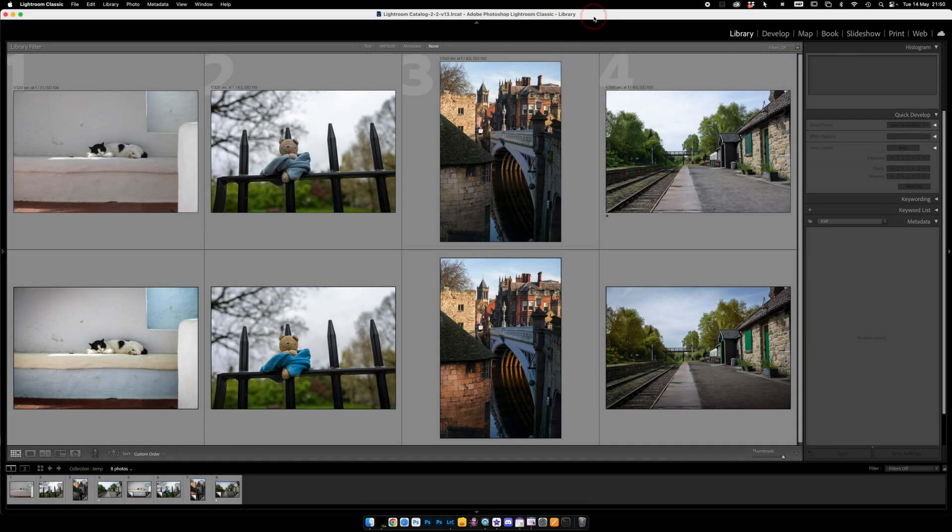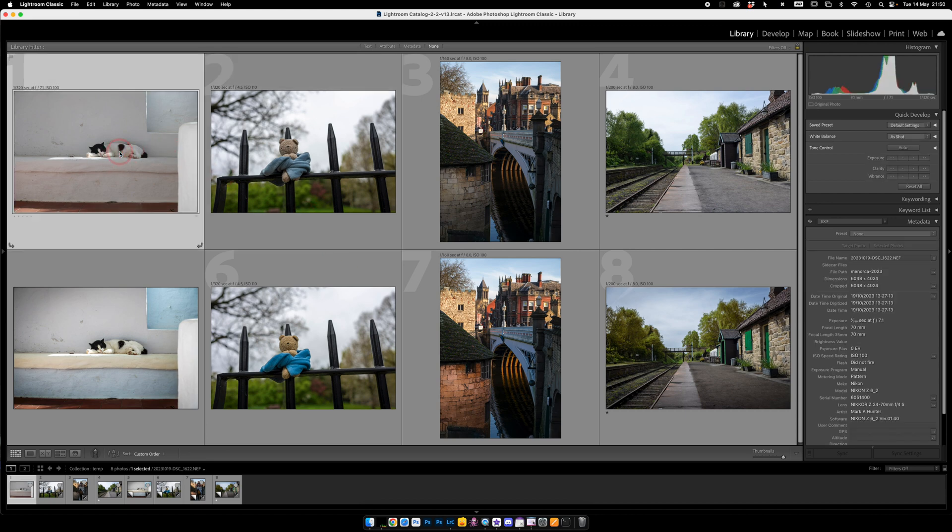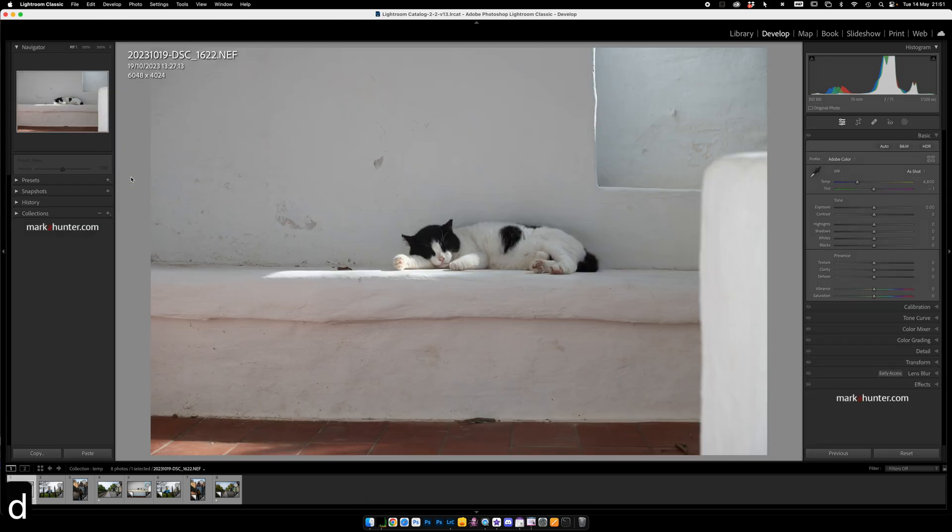So here we are in Lightroom and we have our four pictures along the top. The ones on the bottom are the ones I edited just to give a little preview at the beginning. Let's click on this one, D for our develop module and dive straight in. This is not difficult to do. Let's just click on auto and see what it does with the picture.